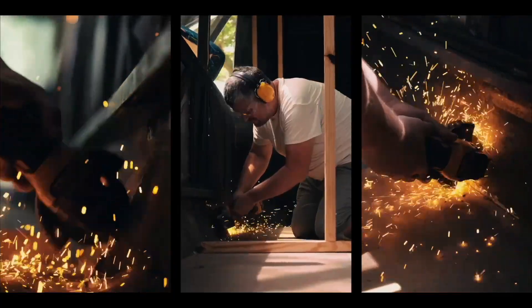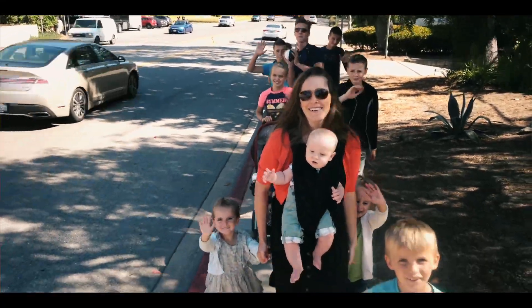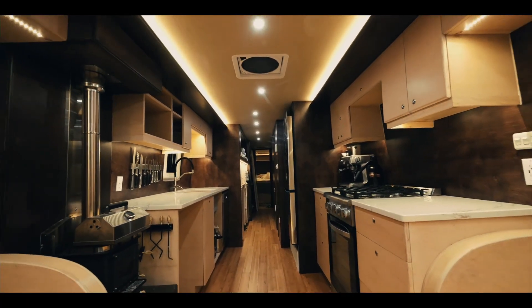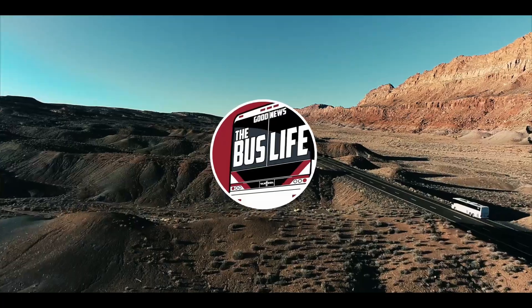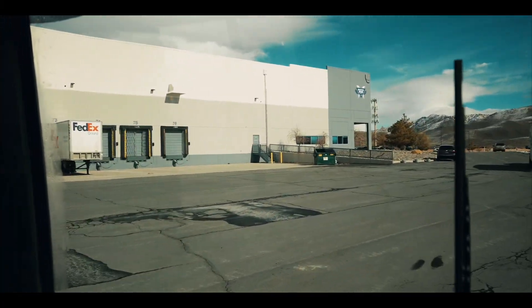Hey guys, we're at Battle Born Batteries in Reno, Nevada. This is the bus life. Here we are, Battle Born Batteries.